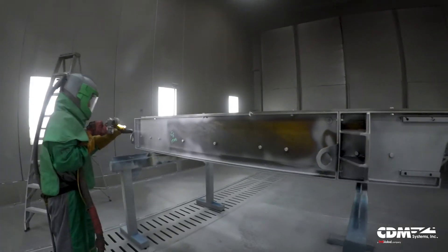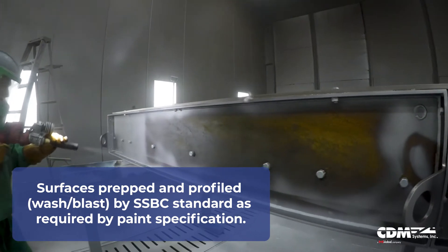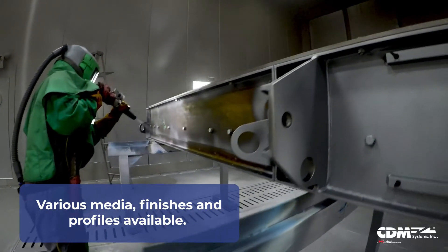When we sandblast the equipment, we record every detail about it — temperature, humidity, media used, surface profile — and within one day, to ensure there's no rust bloom, stuff goes right into paint as well.